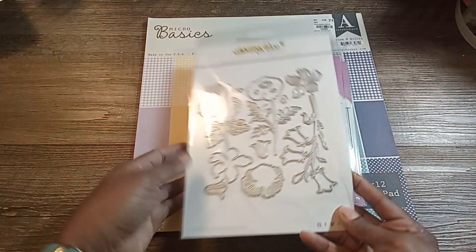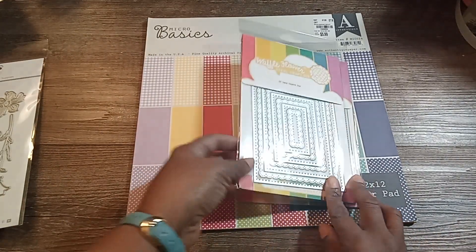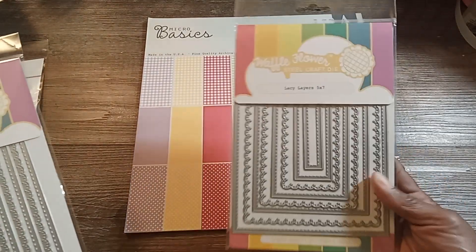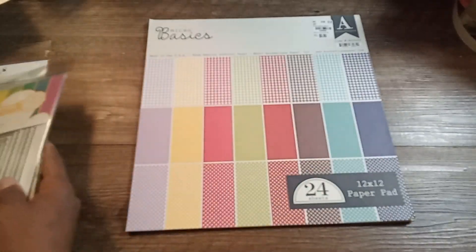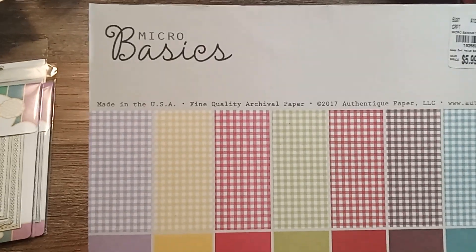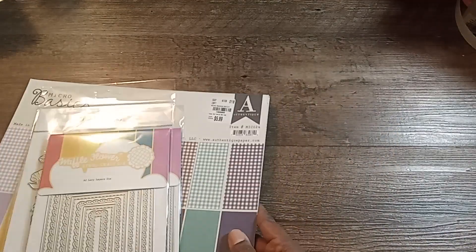This Honeybee stamp — it's called Layered Wildflowers. This Waffle Flower die set, the A2 Lacy Layers die, and I also used the 5x7. I pulled out this basic pad called Micro Basics by Authentique. There's another die set I used that I can't put my hand on at the moment, so I can't show that one, but it is by Honeybee Studio as well.